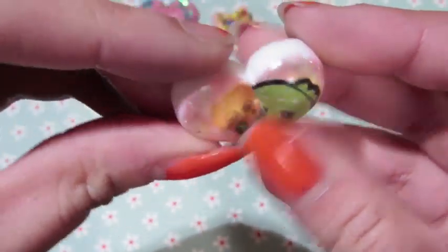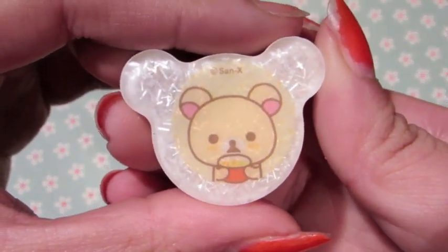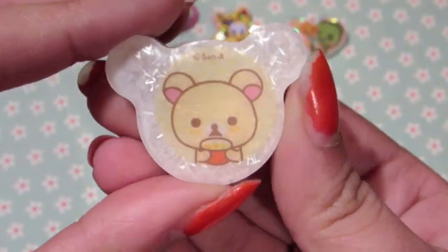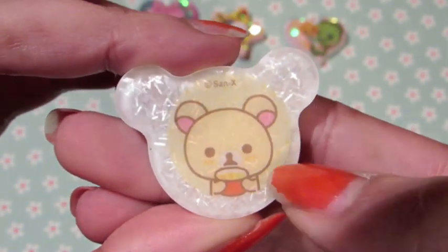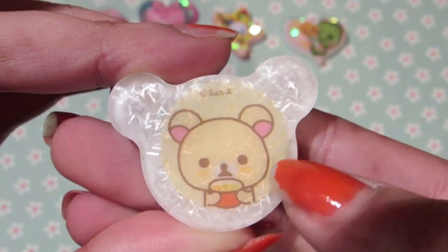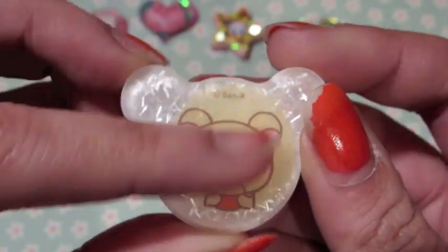Kurilakkuma — I really like this bear-shaped mold and I think I might stick to using that one because it's nice. I like the Kurilakkuma sticker, though it kind of shifted so I didn't really like that. But I like the color and I like that I used a lighter background for this kind of sticker.